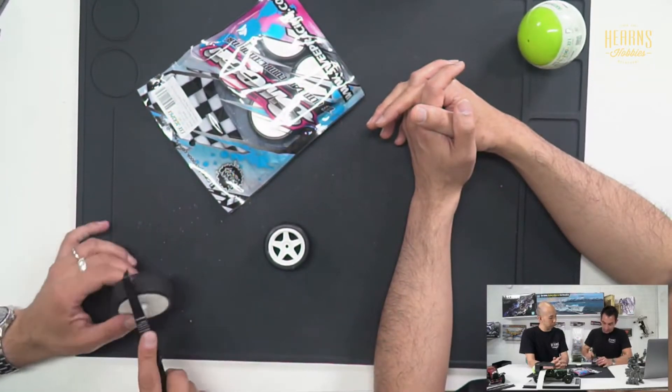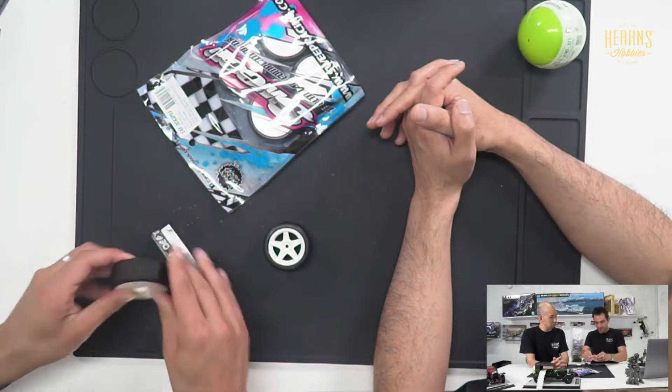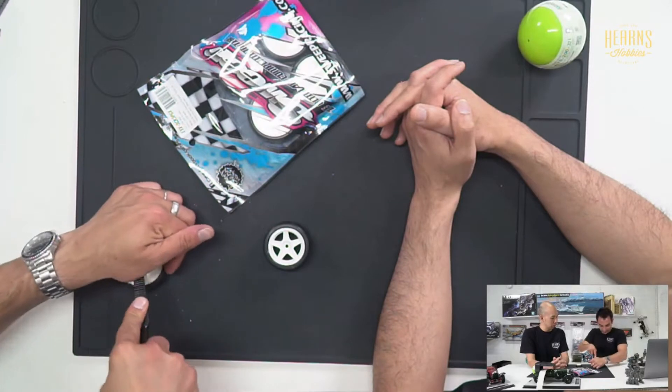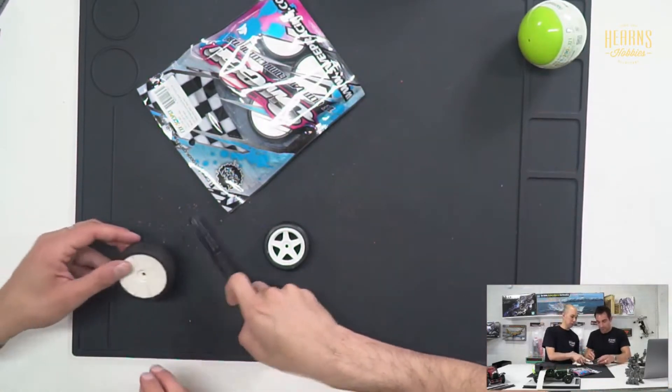We're almost through. I don't think we're going to crack open the middle part easily - I'll give it a go.